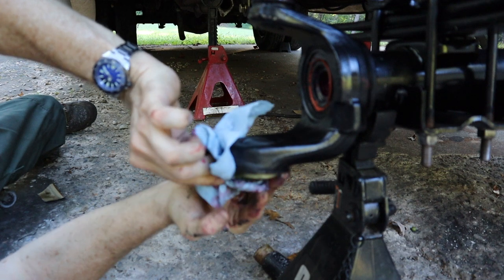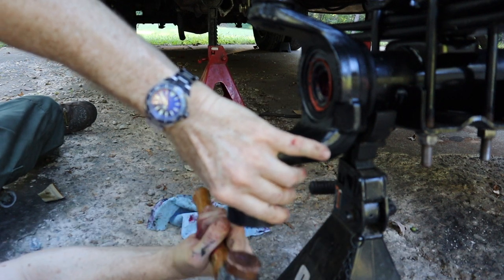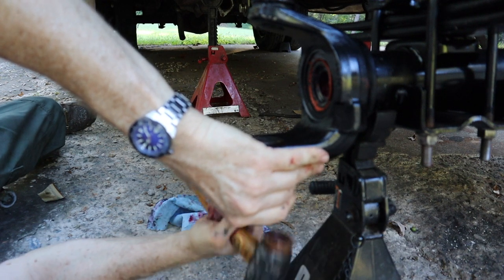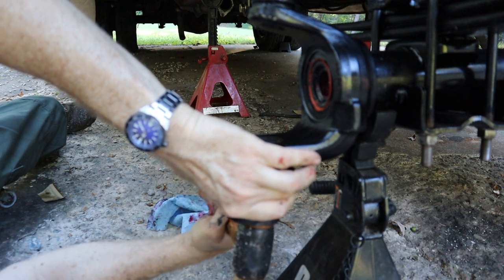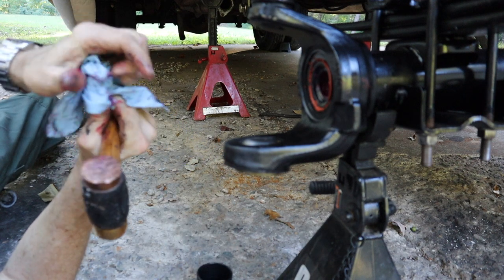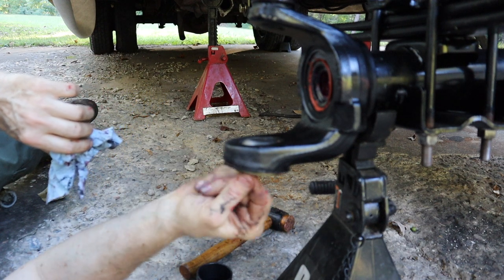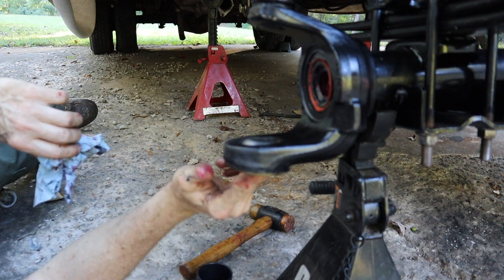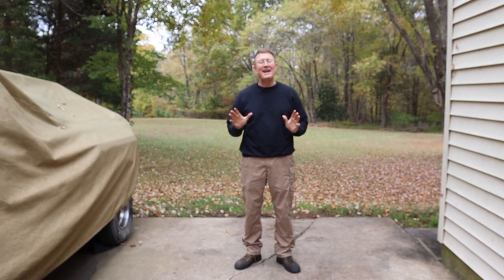First the bearing — freshly greased — and then the seal freshly coated with RTV, and you're going to need to use something to tap the seal in. I found this piece of plastic in the garage — it's about the right diameter. Alright, and that's in. As usual we're going to take some grease and make sure that the rubber seal inside has some grease on it. Okay folks, that is it for this episode. I hope you found it interesting and informative. Be sure and check out episode three when we finish up the Dana 60 for Project Brutus. We'll see you next time on the Bulletproof Garage.